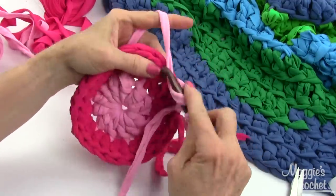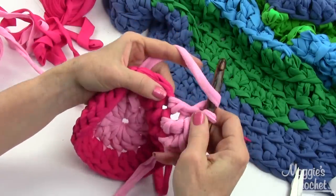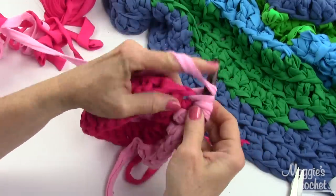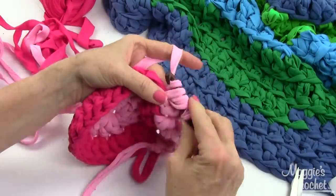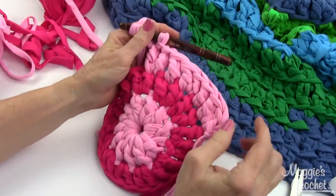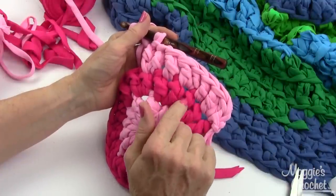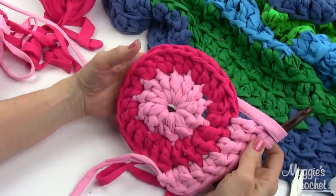Then one double in the next stitch and two in the one after that - so you're increasing every other stitch. This is a very symmetrical increase and the rug will stay flat for as big as you want to make it. Right now there's one double crochet by itself in between my increases. Each round, you add one more double crochet between the increases, so the pattern just keeps building. That's all you need to do to create this rug.